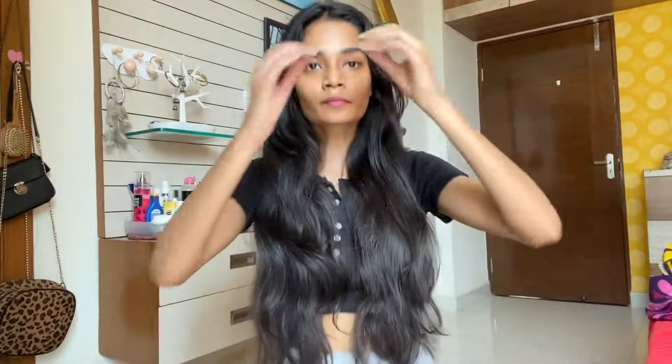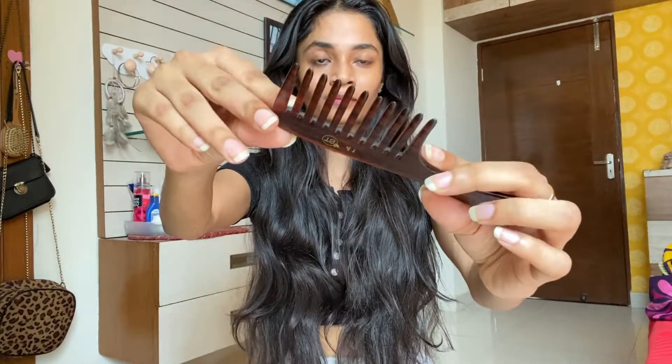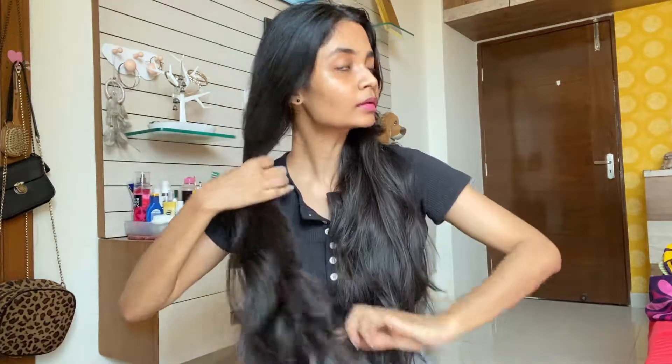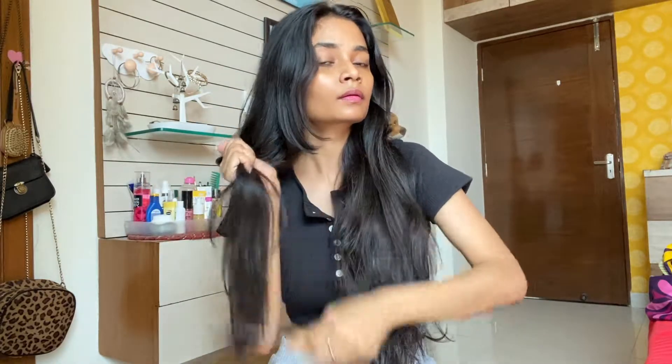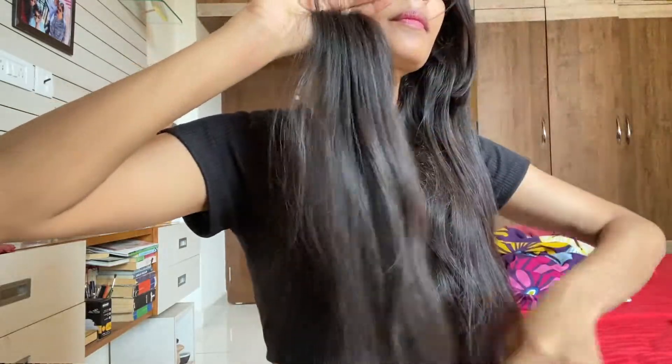So before you do any type of treatment on your hair — any type of process, hair mask, or hair color — the first thing to do is detangle your hair. Whether it is color, mask, or serum, it has to be detangled so that you reduce hair fall and hair breakage. You basically need a wide tooth comb. Don't use any other comb because it is going to create tension and pressure on your strands.